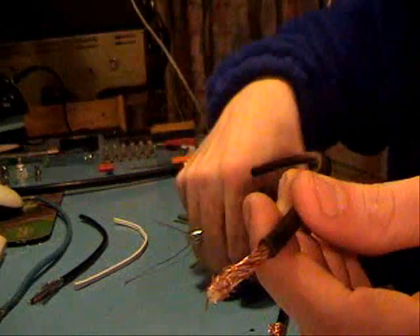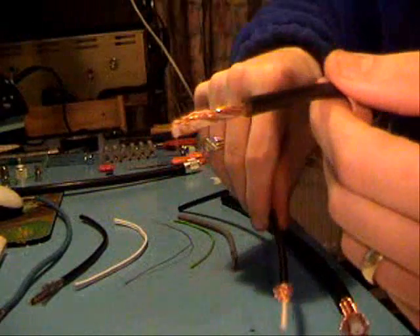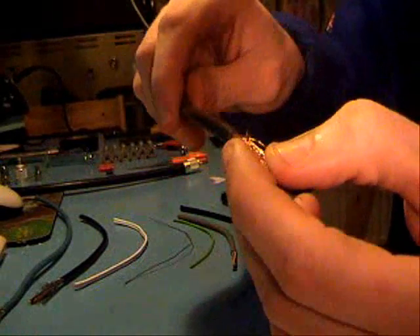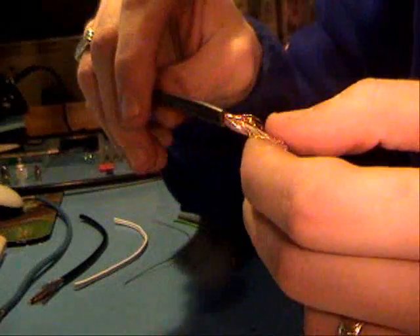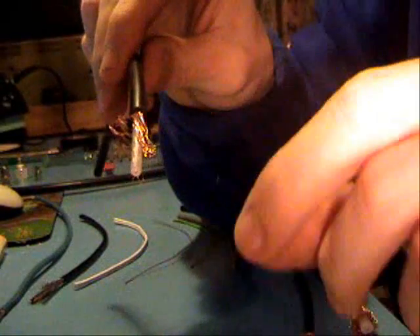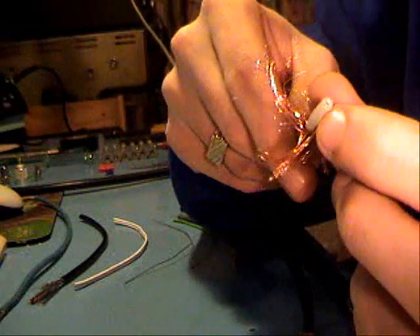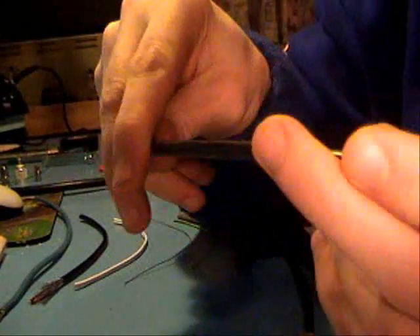Then we come to this one here — it looks fairly similar in size. There's no writing on it, so you've got to be careful what you use. But this is actually 75 ohm coax for television setups. It can be used for ham radio, but personally I don't recommend it — I know there's a lot of people that do use it. If you look at the shield, it's few and far between, it just peels off and comes off in your hand. It's also got a multi-core inner, not just a single cable like the RG213. I suppose it would be okay for listening, but personally I wouldn't use it myself for transmitting.